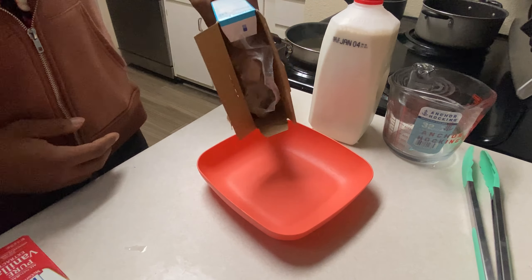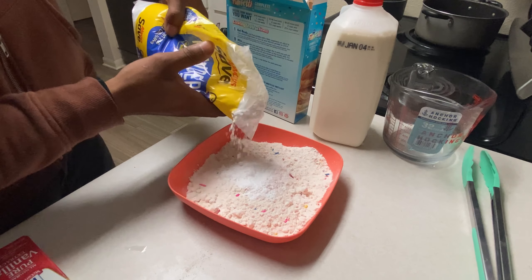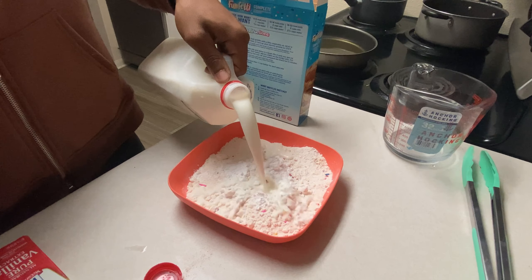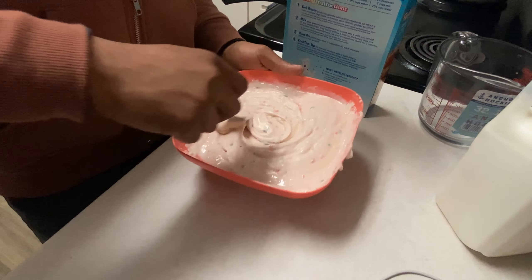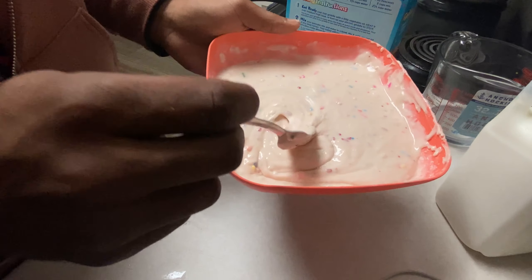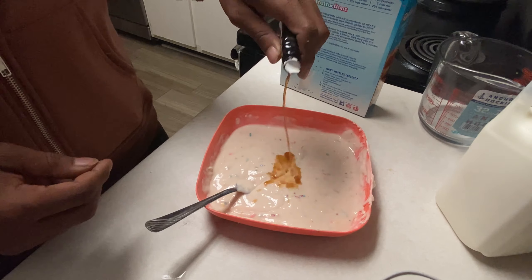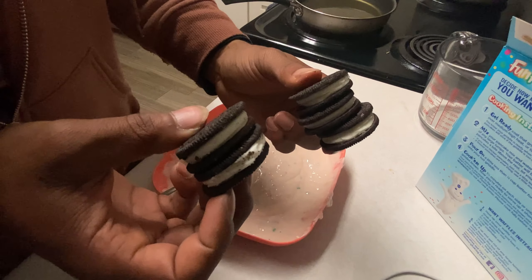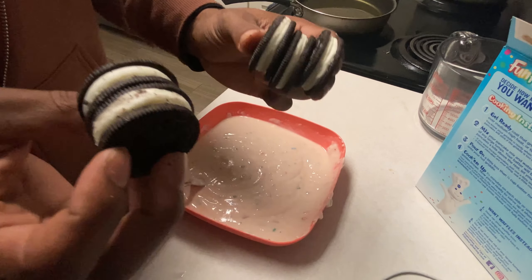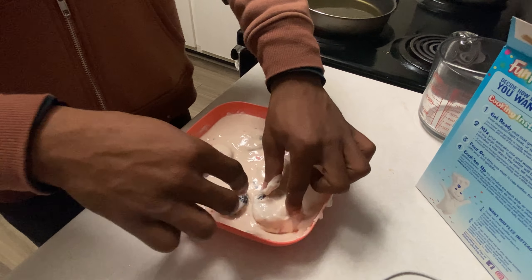Now we're getting these fried oreos going. Got that funfetti pancake mix — go ahead and pour some in. I'm also going to add a little bit of powdered sugar, not too much, then pour some milk. I like to have that really thick pancake batter. Last, I'm adding a little bit of vanilla extract. Literally all you gotta do is get some oreos, dip them in the batter, and we're good.